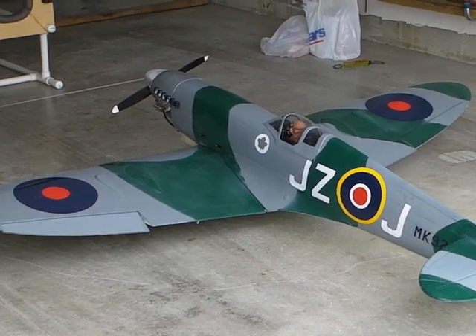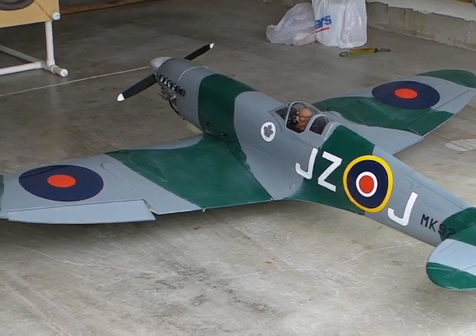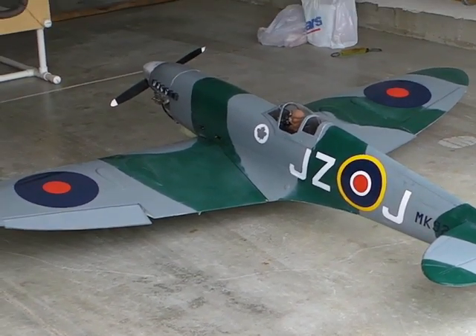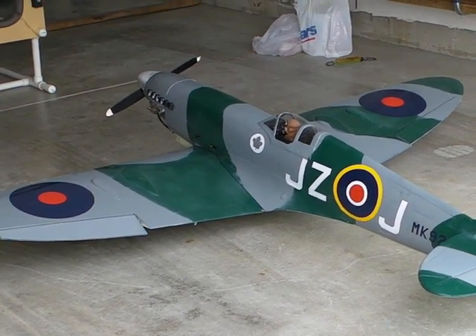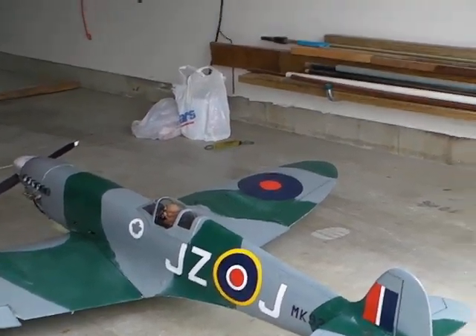count how many turns of the fuel pump it takes to fill the tank, and then re-measure the weight on each wheel and get a new centre of gravity location. Then when I've done that, I'll take the plane out, run it at full power for five minutes, and while it's running I'll measure the thrust with a spring scale that you can just see over here.